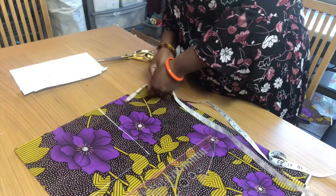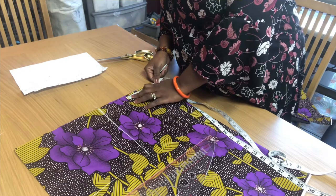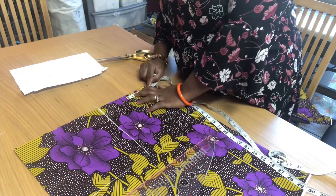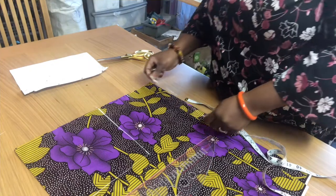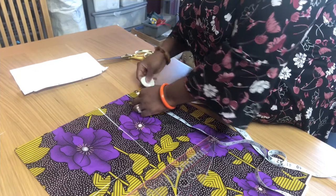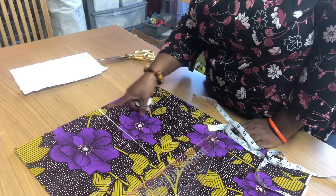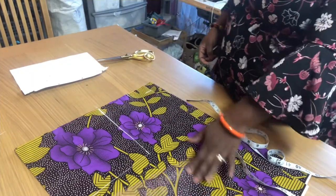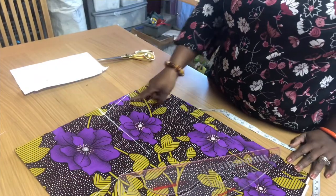So now we are working with the back on top and the bottom one is the front. At the back, we measure across the wideness of the neck — we are going to use 3 inches since it's a female's top and we don't want the neck to be too tight. The depth will be 1.5 inches. Our shoulder is not straight, so I'm going to drop 1 inch down. From that 1 inch point, you just draw a slanted straight line — that's our shoulder.